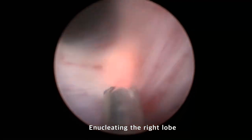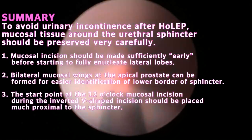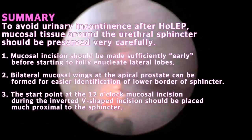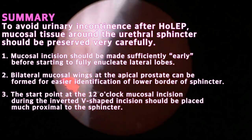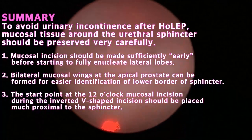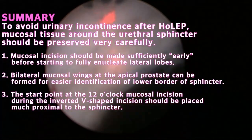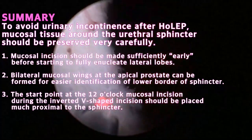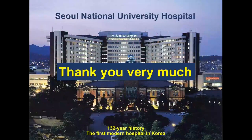The right lobe is also pushed into the bladder while enucleation proceeds towards the bladder neck. In summary, to avoid urinary incontinence after HoLEP: mucosal tissue around the lateral sphincter should be preserved very carefully; mucosal incisions should be made sufficiently early before starting to fully enucleate lateral lobes; bilateral mucosal wings at the prostatic apex can be formed for easier identification of the lower border of the sphincter; and the start point at 12 o'clock mucosal incision during the inverted V-shape incision should be placed much proximal to the sphincter. Thank you for watching this video.